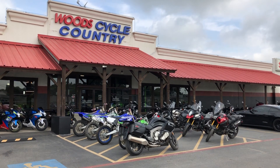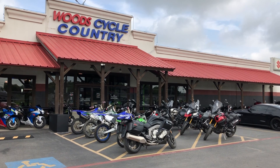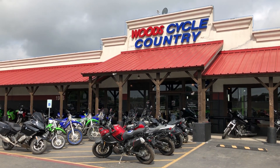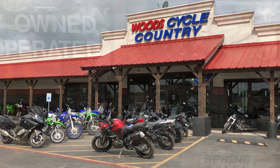They've got a great selection of bikes. They carry Kawasaki, Yamaha, and Suzuki. And as you can see up front here, quite a selection of used bikes as well. Today I want to show you the color options for the 2018 Kawasaki KLR650. Let's go inside and check them out.